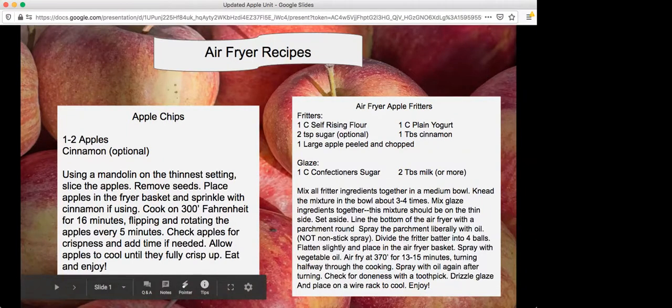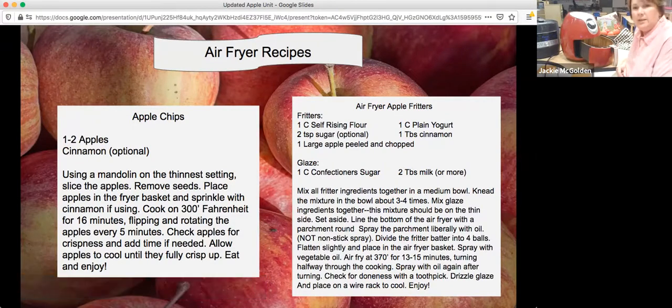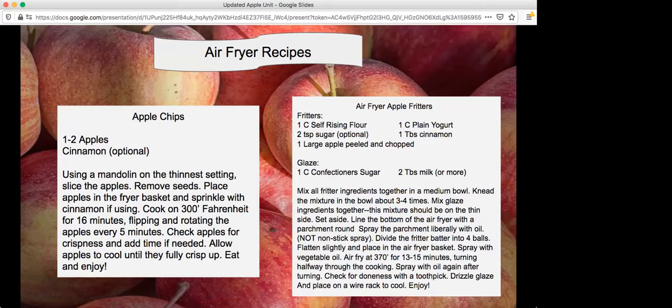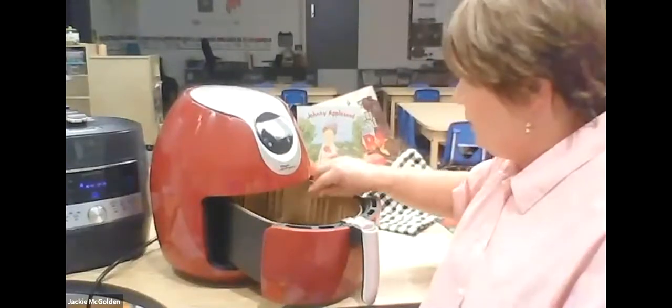One to two apples is what the recipe calls for. I found sometimes one apple is easiest — it seems to dry quicker. In a classroom setting you might want to go ahead and put two apples in, but it takes a little longer and you've got to stir them more often. So one apple is all I use today. Cinnamon is optional. Most of what I've read says do not use cooking spray like Pam — I have olive oil in a pump spray that I can just spritz on there.